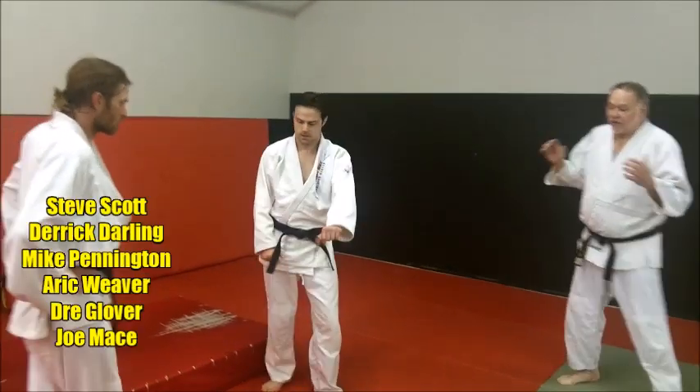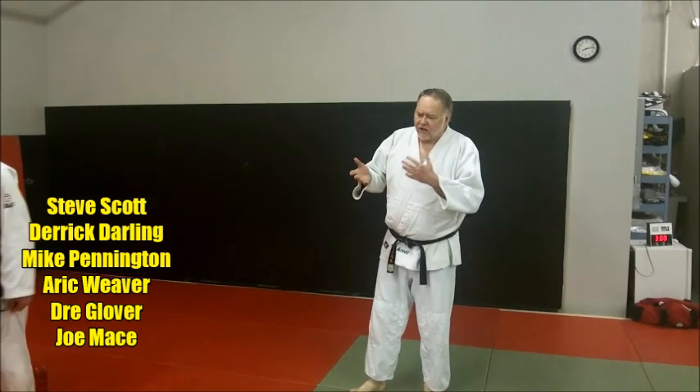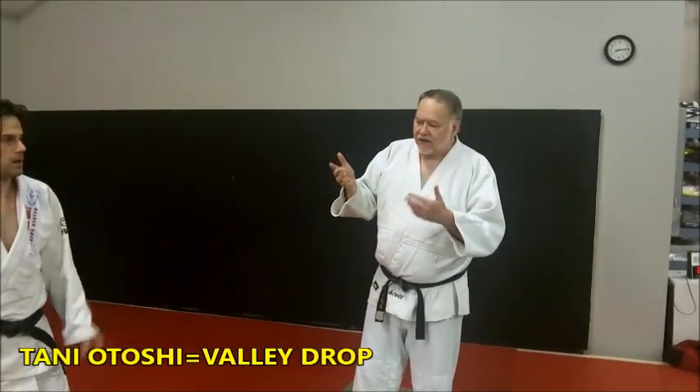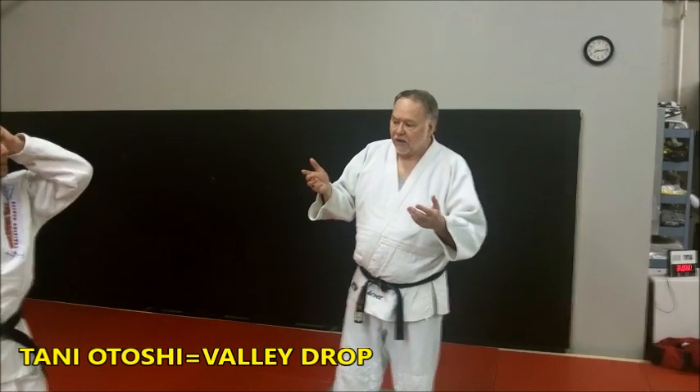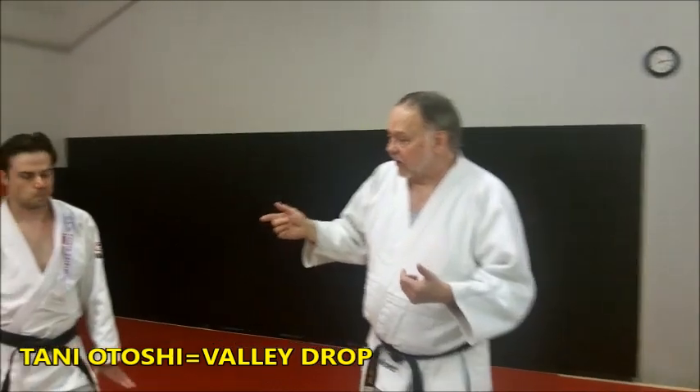We're going to take a look at a variation of Tani Otoshi. It's kind of Ippan Sayanagi and Tani Otoshi together. Some people might call this Waki Otoshi — armpit drop. Sometimes it's called that. So let's just take a look at this.